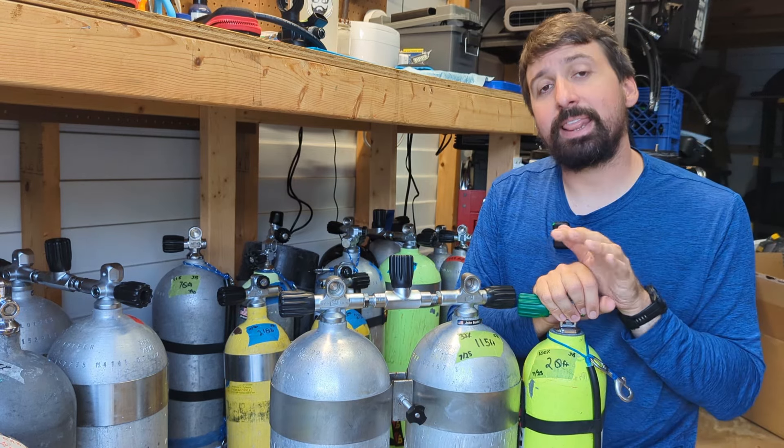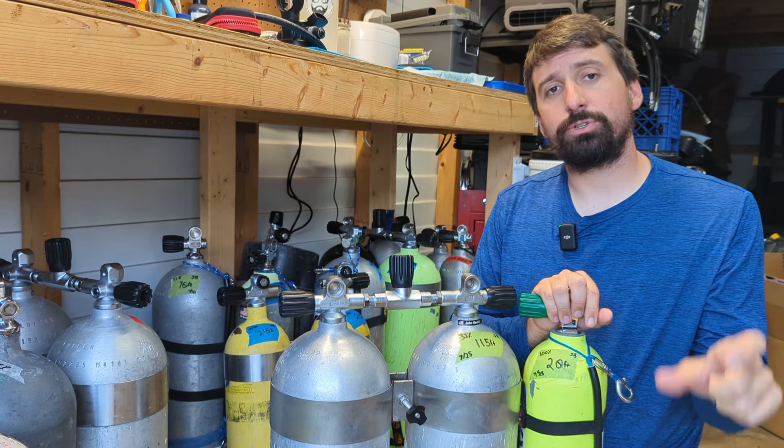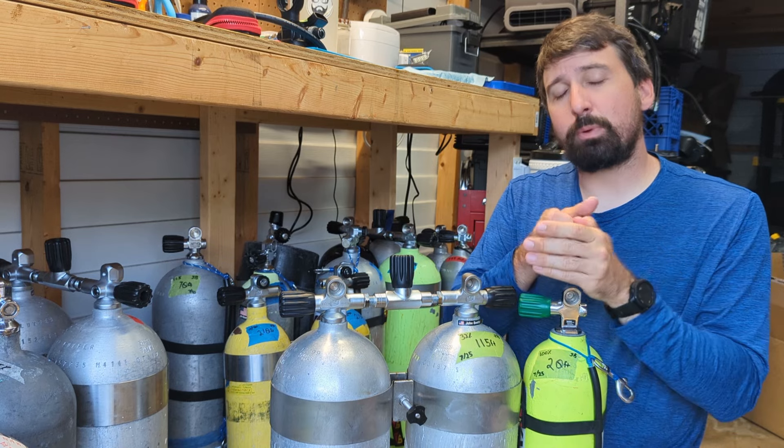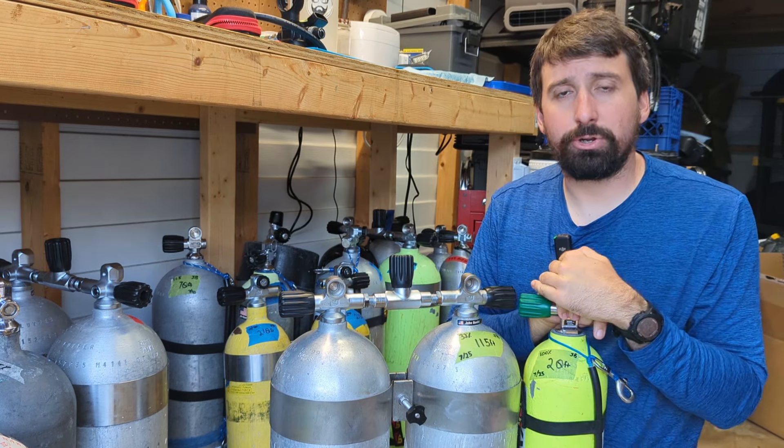The buddy label needs to show the MOD and that's it. We also want that label to be at least two inches tall so that it's easy to read, because remember there's going to be some distance between you and your buddy — you're not on top of each other while you're doing the gas switches.